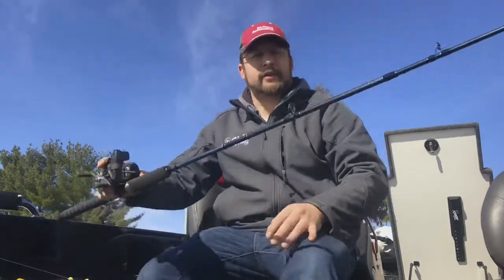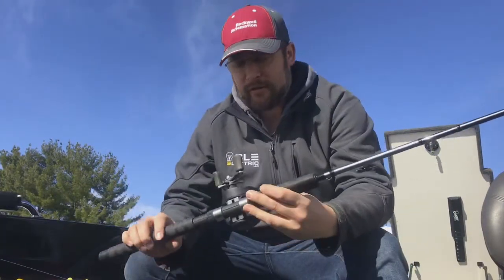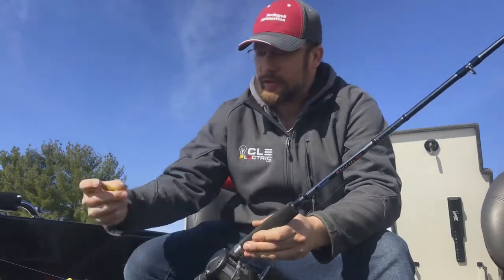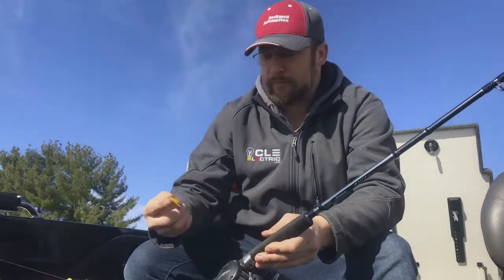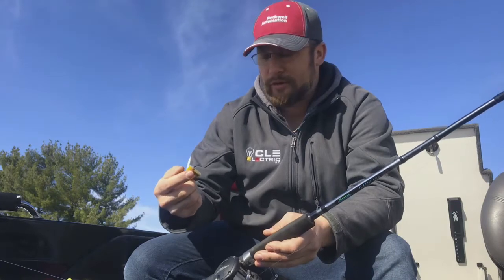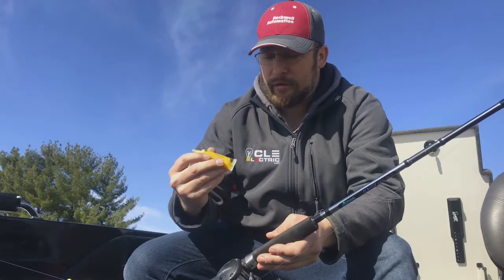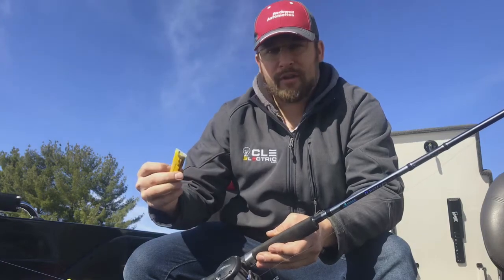Morning, all you walleye crazy guys out there — this is Matt Lieben here with you. Just gonna go over a quick tip on lubing your reels today. I'll be using some Reel Butter — first time I've ever used the product. So far, pretty happy with the quality. Made here in America, great product.